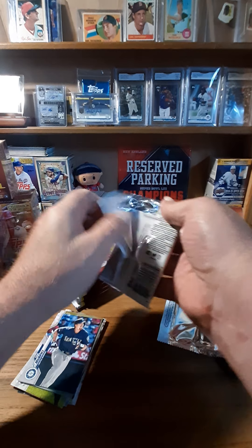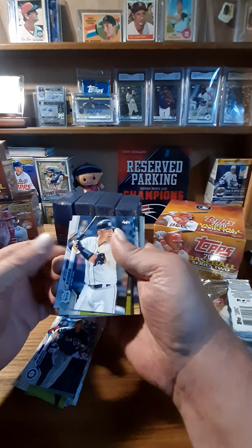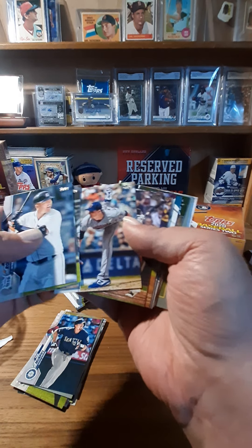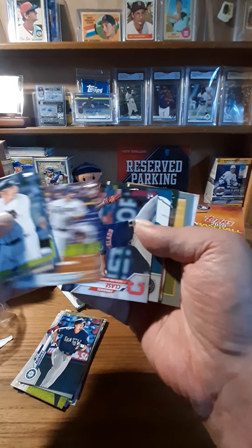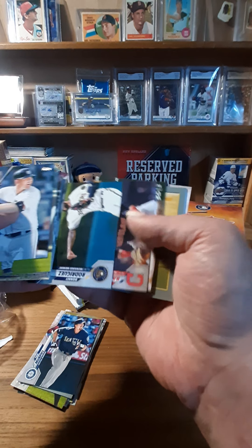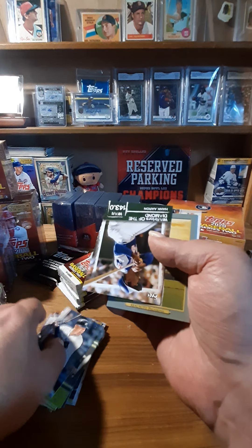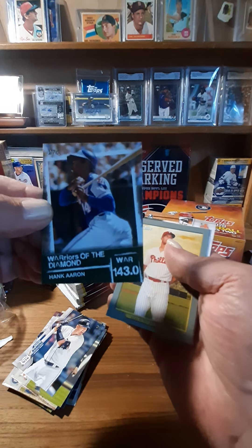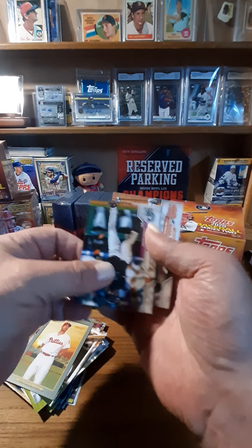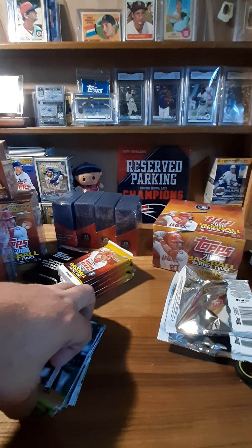Second pack. Brantley, McCullers, Shields, Bailey, Cease, Rodriguez, Jake Bowers. A Hank Aaron Warriors of the Diamond — that's a cool card. Real Muto Turkey Red. Blackman and Webb. I'm gonna be right back — I'm gonna flip on a light.